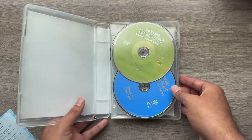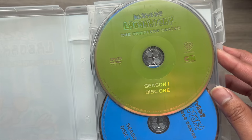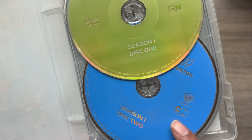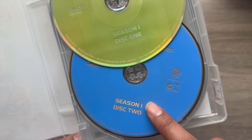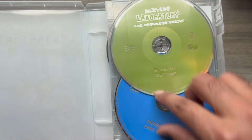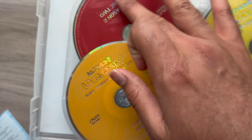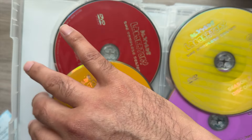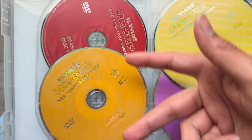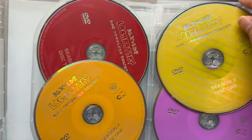I'm going to flip through each disc. Here you have Season 1 Disc 1, and this is Season 1 Disc 2. I kind of wish that discs within the same season shared the same color so they clearly go together, but it is very colorful. I do like that each disc has a different color and things are still organized, since it's two discs per season. Here we have Season 2, and right along here we have Season 3 Disc 1 and Disc 2.